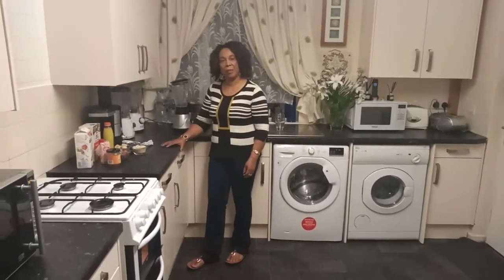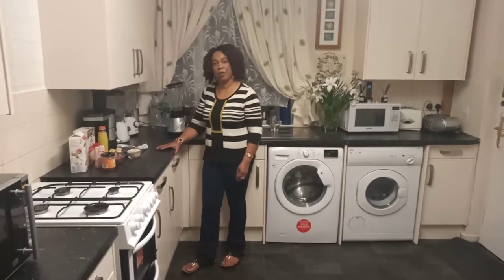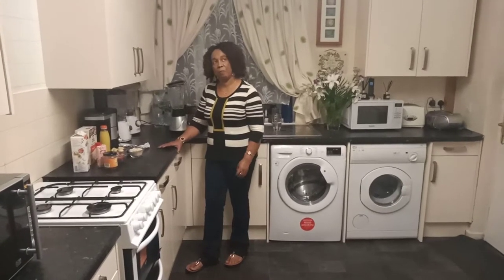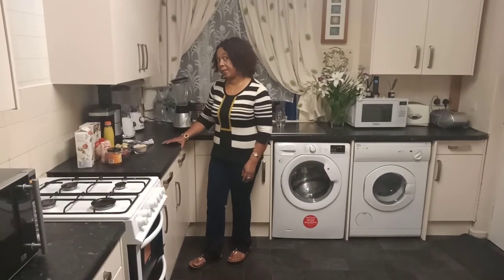Hello my beautiful viewers and subscribers. Welcome back to my kitchen, and for all those who are new to my channel, welcome — enjoy. Today I am going to make a breakfast drink to go with your breakfast. Let's start it.